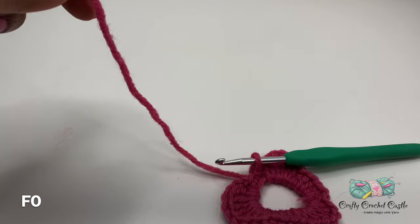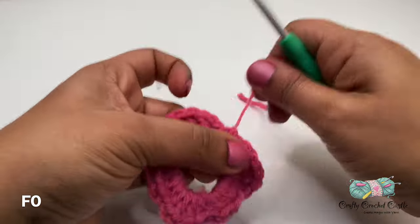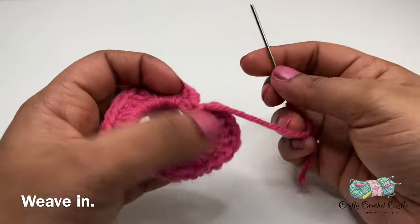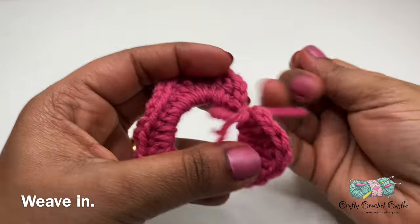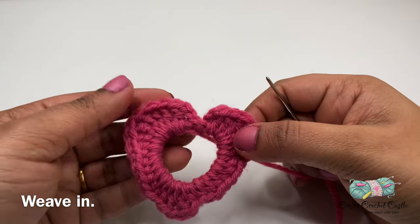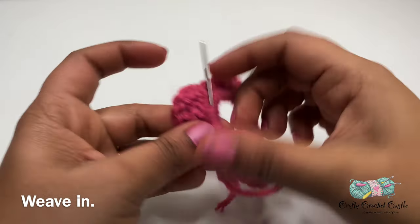You can finish off over here, leaving a tail. Now we can weave in this tail. I've threaded this in a blunt tip needle and I'm going to weave it in. If you have some gaps in the heart, this is the time you can stitch them together before weaving it in.